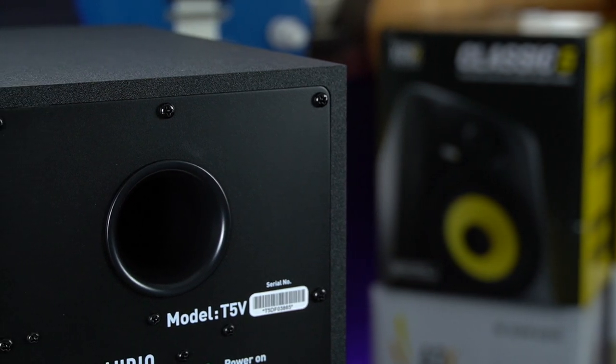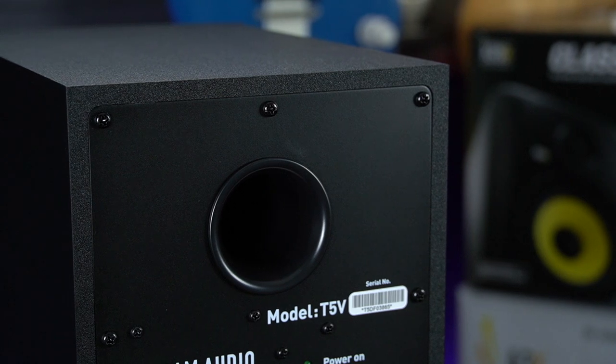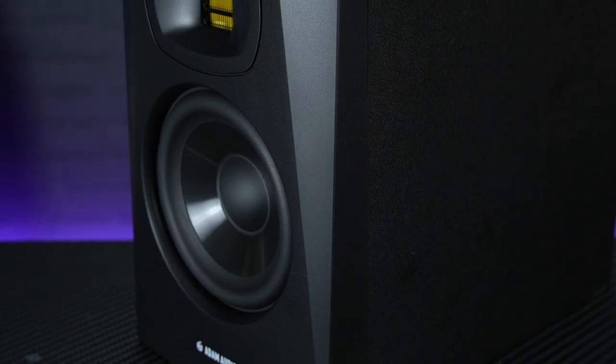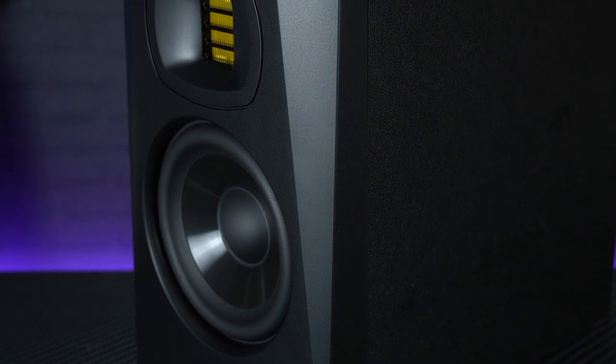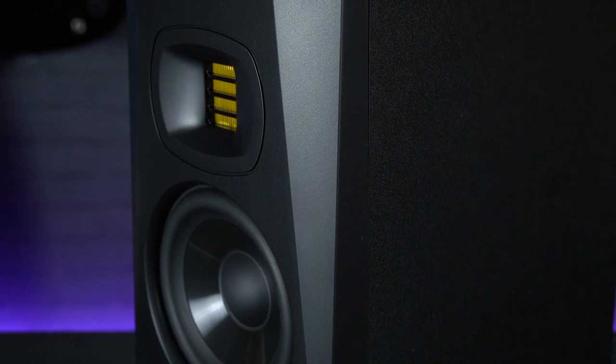The cabinets themselves are rear-ported and tuned to deliver a tight bass response with very low compression, and just like the more expensive AX range speakers, the cabinet geometry has been acoustically optimised to reduce any unwanted reflections from the cabinets themselves.